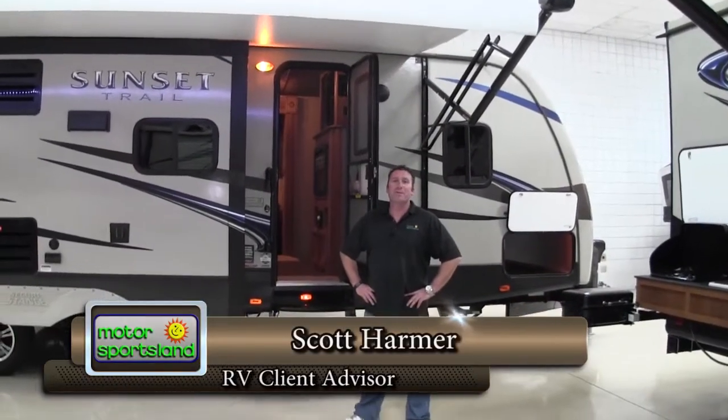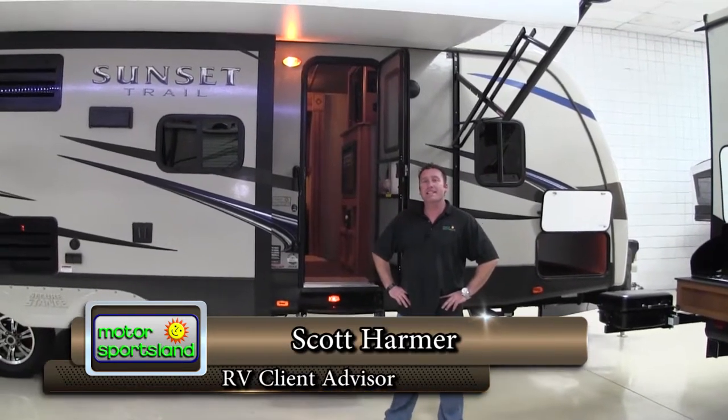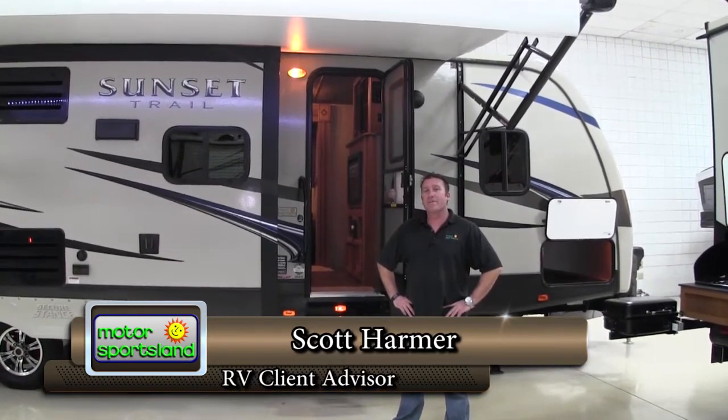Hi guys, this is Scott Harmer with Motor Sportsland in Salt Lake City. Today we're going to take a look at the 2015 Sunset Trail Reserve Package 26RB.